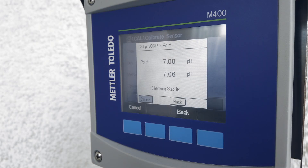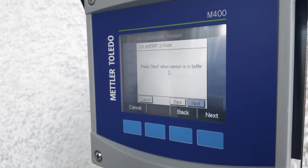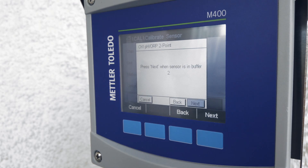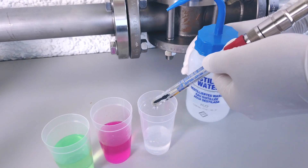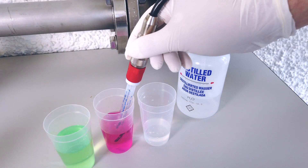Now, the transmitter instructs you to put the sensor into the second buffer — in this case, pH 4. Remove the sensor from the first buffer, rinse it again with distilled water, pat it dry, and place it into the second buffer.